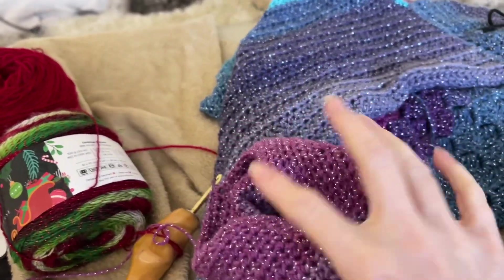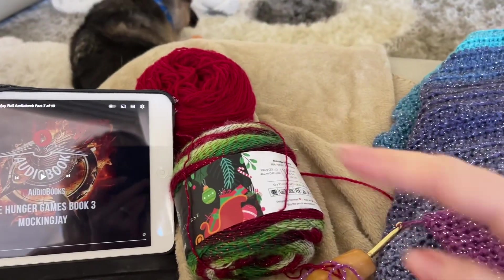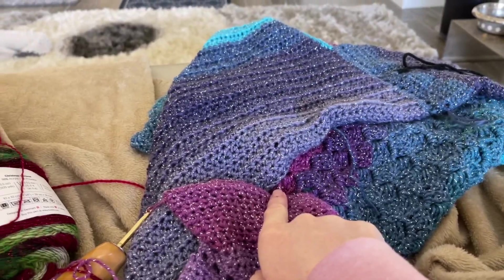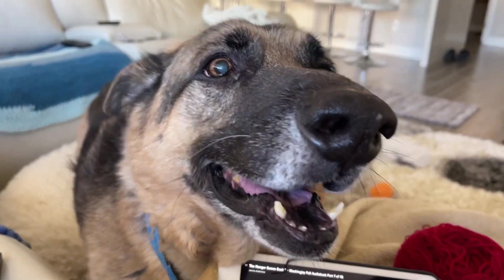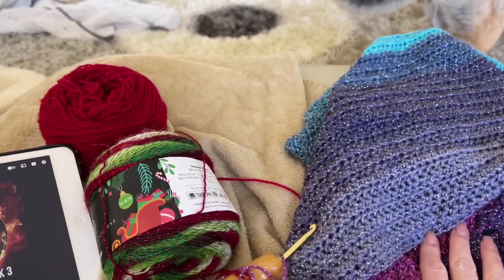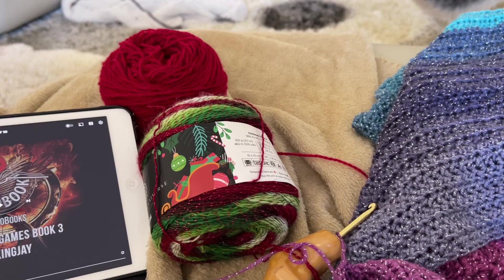Whatever happens, happens. I'm putting that away because I can't waste any more Christmas outfit time on that — that's like for January or whatever. So I decided to be an adult and finish the second sleeve of this sweater. You know what, if I don't have time to make this sweater I can just wear this. I'm going to finish this before I go on. Maybe I'll go back and forth because I'm really excited — I have decided I'm going to do a solid granny square sweater.